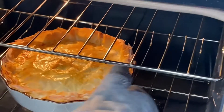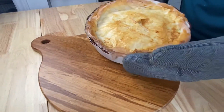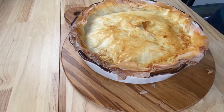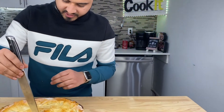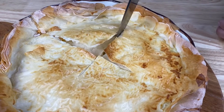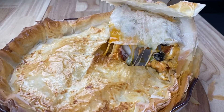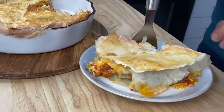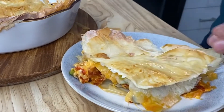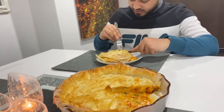The pie is ready — let's take it out. Now we're going to cut the pie. It's pretty straightforward; we're going to fold along the cuts that we made.